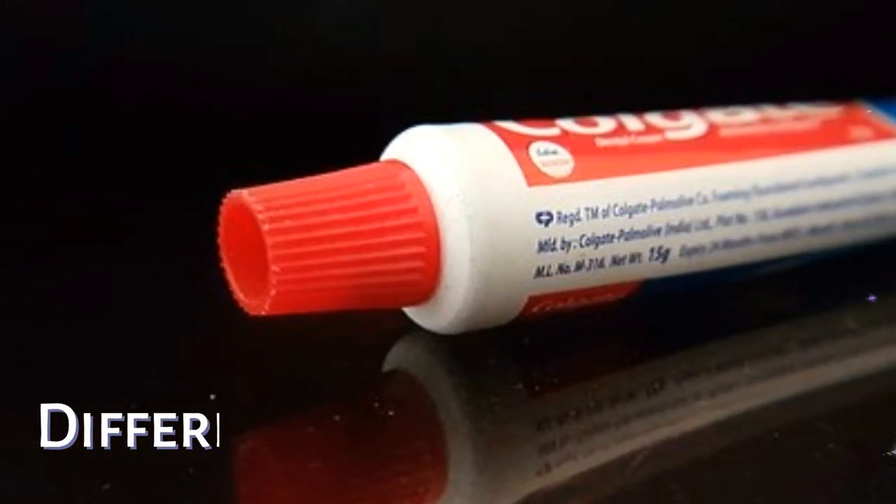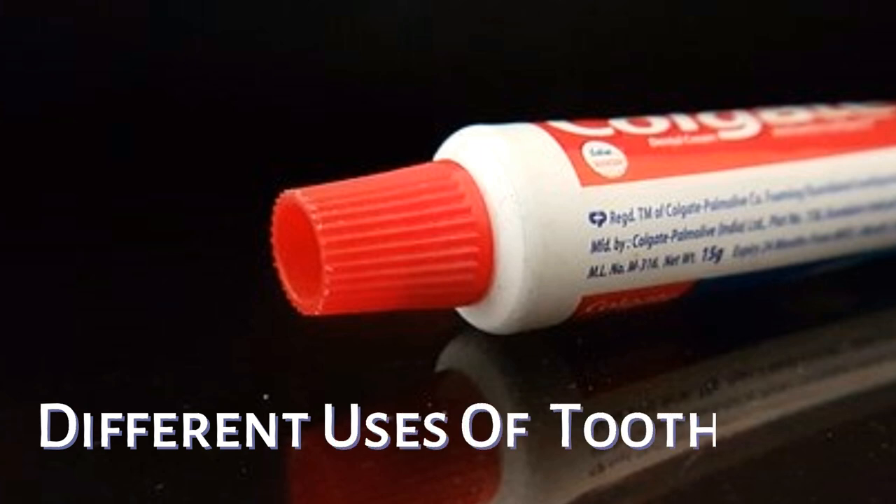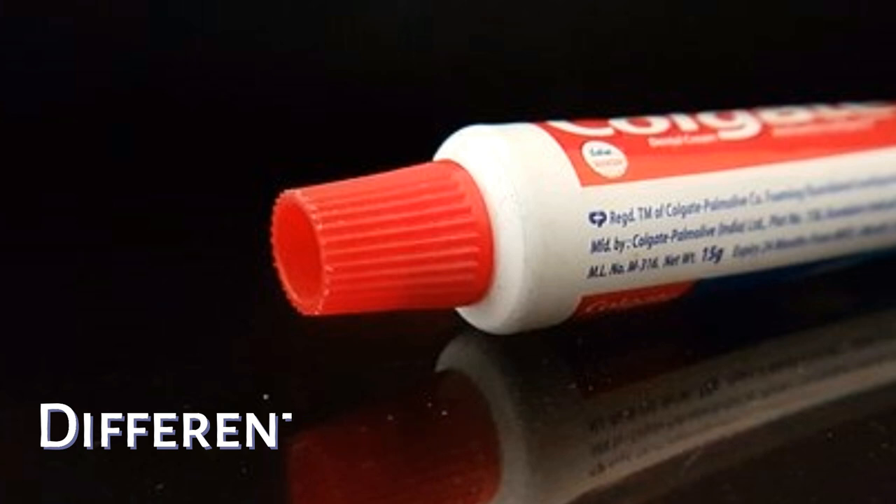Hello friends, welcome back to my channel Simna's Food World. I have a recipe for today. I have a toothpaste in our videos and I will show you how to use toothpaste and use a lot of other products. Please like this video and subscribe to our channel.